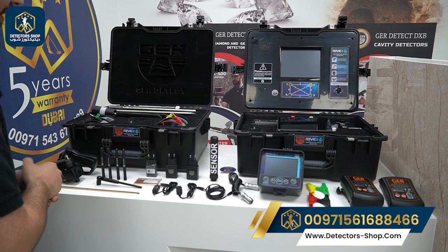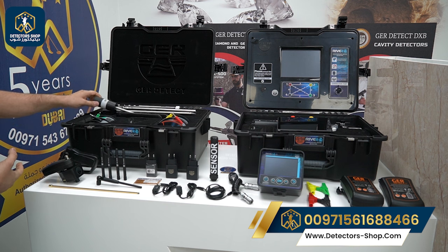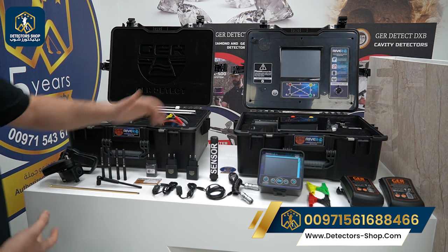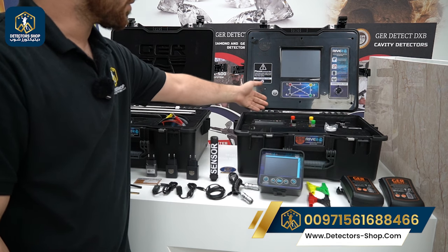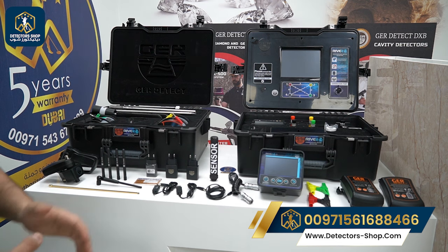We also have all the charging accessories, plus a transmitter for the long range system and all accessories for the long range system. Here we have the handle of the device, four cables for the geophysical system, the case for the 3D tablet, the long range prop, four props, the connector, the tablet, the printer, and the main unit.